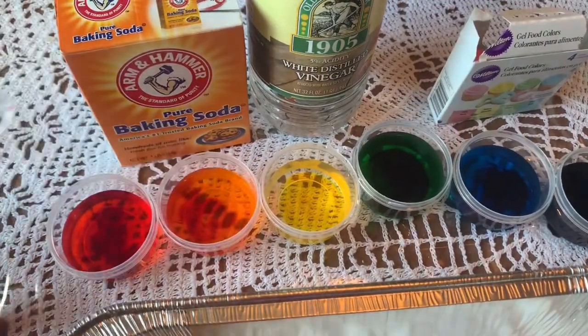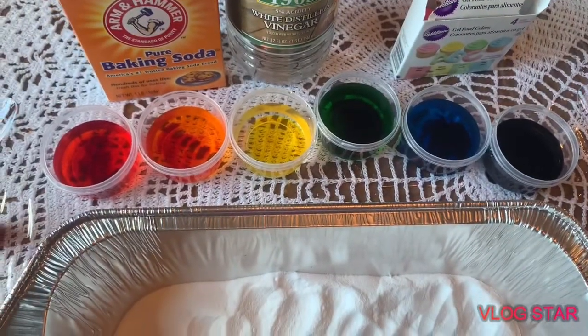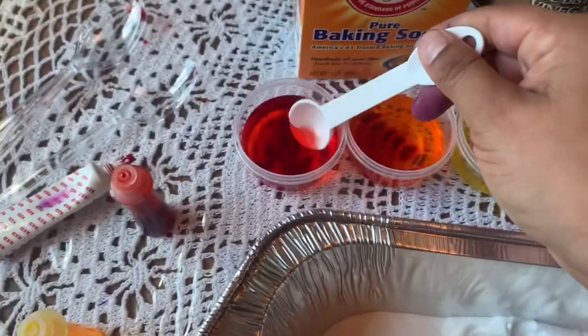So now all we have to do is add our colored vinegar to our baking soda and see what happens. I'm going to start with my favorite color, red.